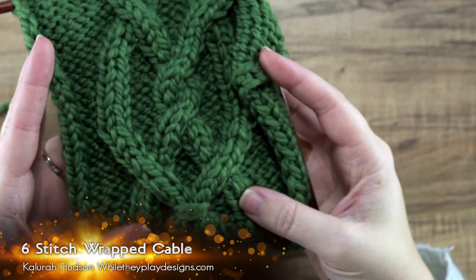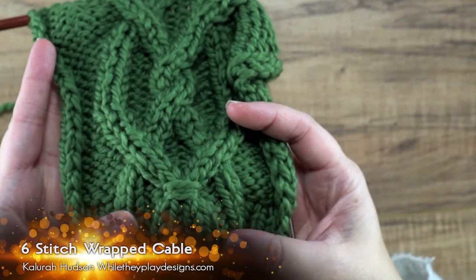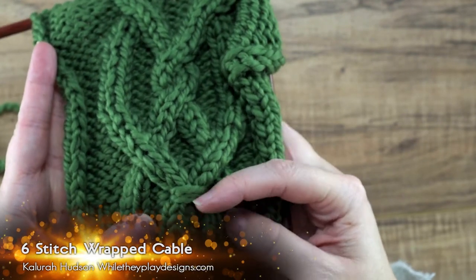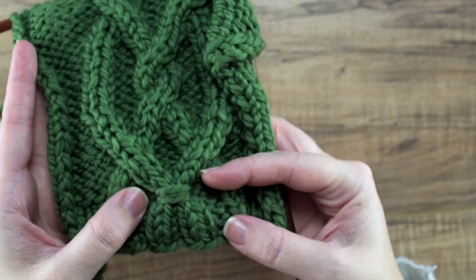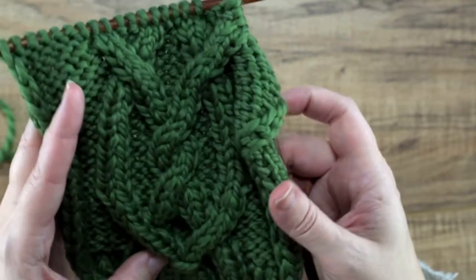Hi guys, on today's video I'm going to be showing you how to do the six stitch wrap cable. If you take a look at our work here, you can see it's this series of wraps right here and it goes around these six stitches. So I'm going to be showing you how to do that.